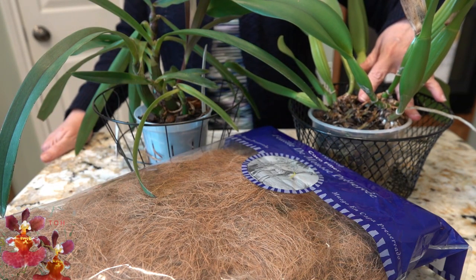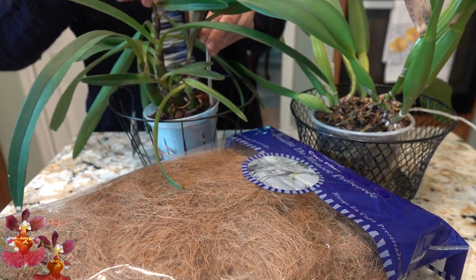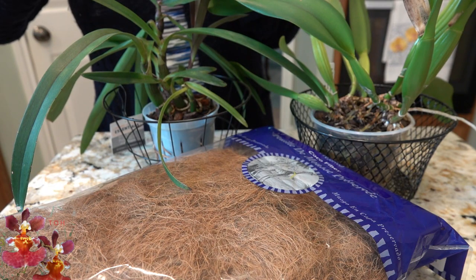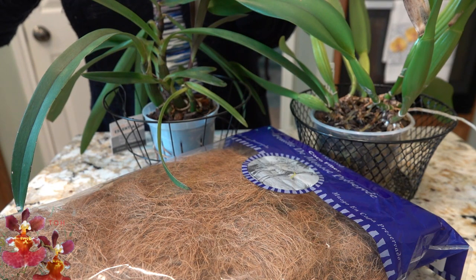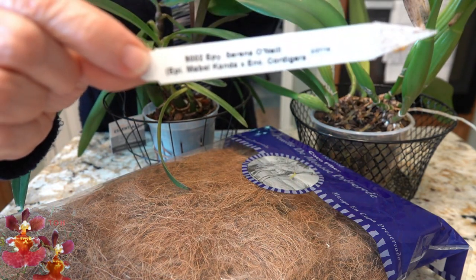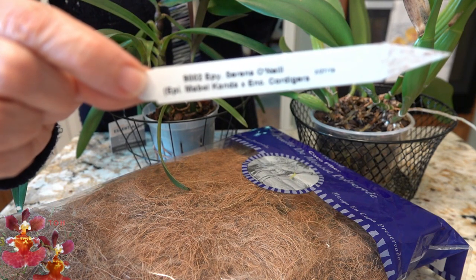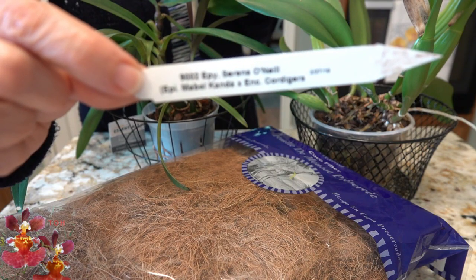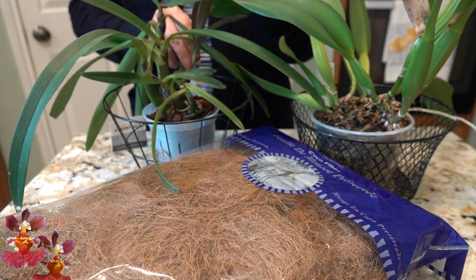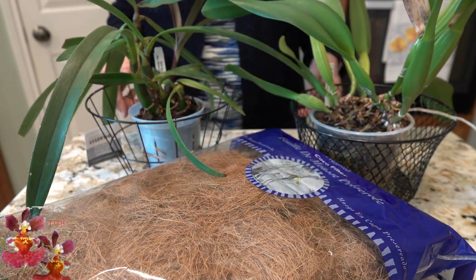This will be number one, and I'll put a timestamp for when this repot starts. The second orchid I like to call my complex hybrid epi — it's got a little bit of Serena O'Neill, some Mabel Conda, some Cordigera in it. This will be the second orchid repotted in a similar fashion but in a slightly different basket. This one has also been in its pot for about three years, so it is time for both of them.